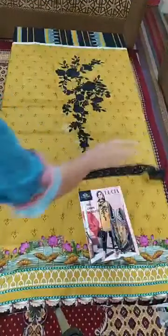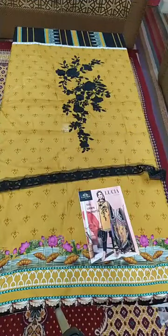You can also utilize this. This is our black color. These are our trousers.